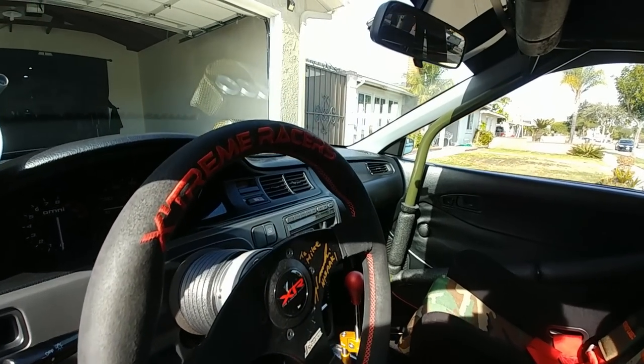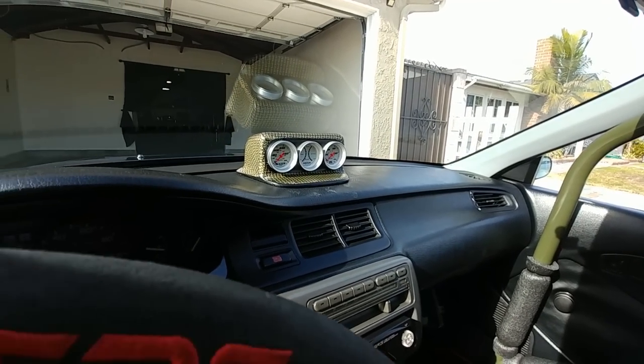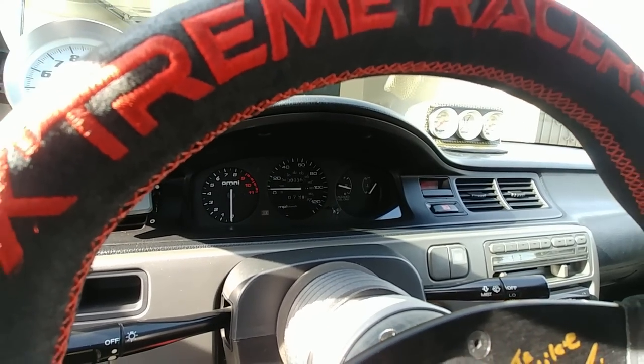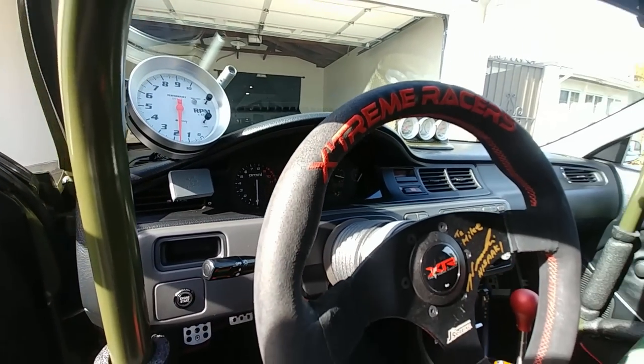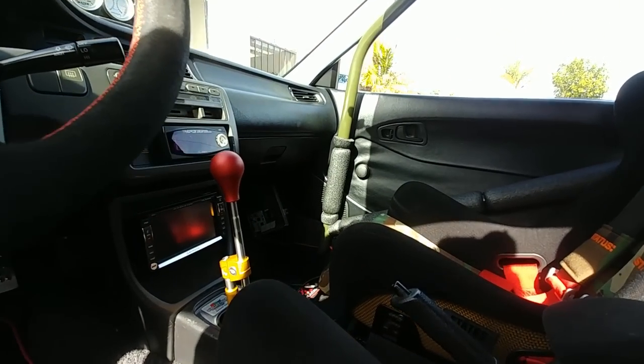I've got an old school double-din setup on the car — all thanks to my boys at Auto Fashion. One of the really old school sentimental things in this car is my BAFC, even though I don't use it anymore.